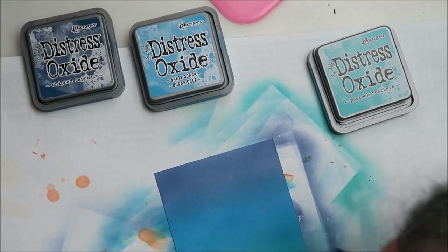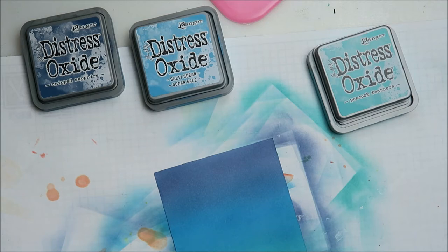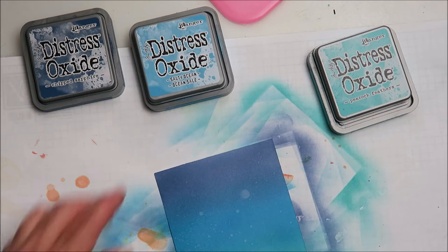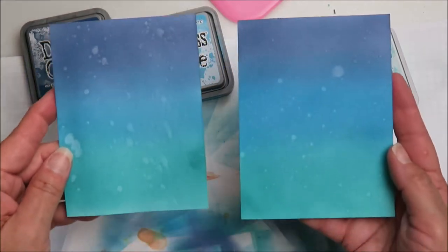Here I'm getting my Stampin' Up spritzer pen. I just like it — it does a nice mist of water and drops. If you watch the card you'll be able to see bigger drops appear. It reacts with the oxide ink and then you look like you have drops, which is a nice effect.